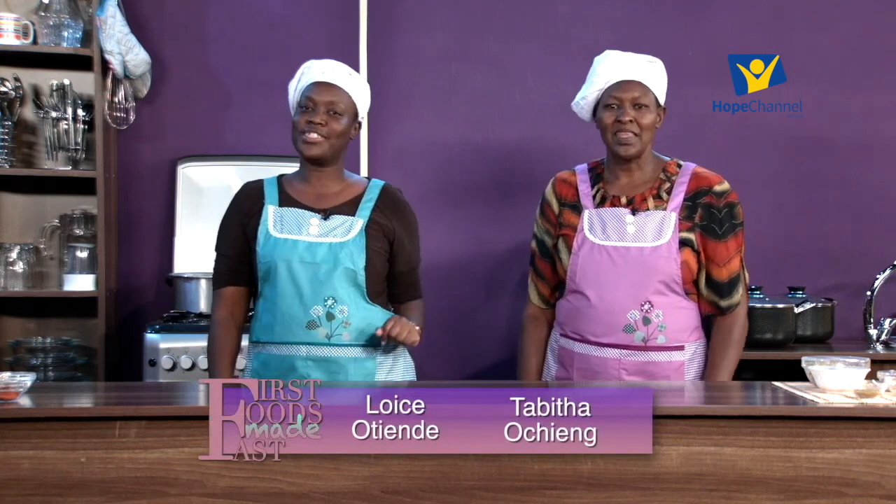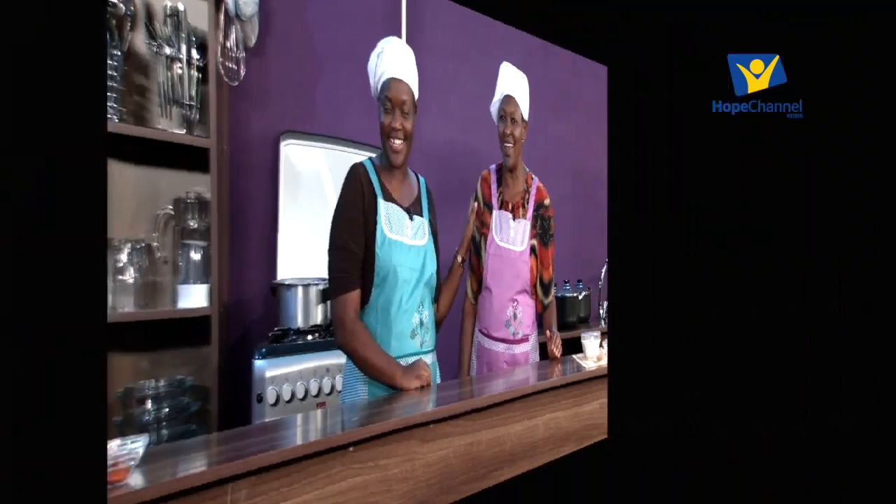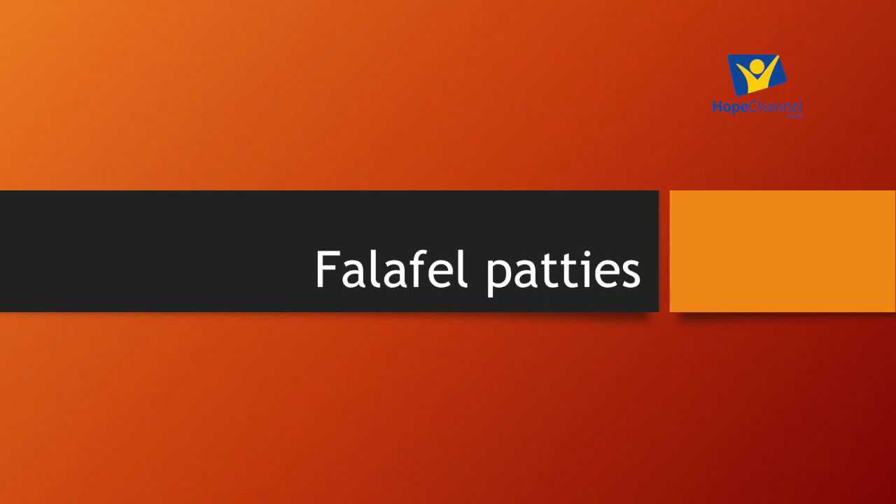Hello viewer, welcome to a brand new episode of Fast Foods Fast. This is the cooking show where you get to learn about all the fast foods that God gave us and how fast you could fix them in your kitchen. I will be your host Lois Otiende, and this is my co-host Tabitha. Today we are making something you have probably never heard of - falafel patties!